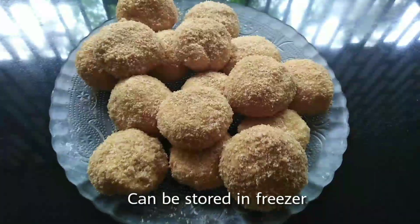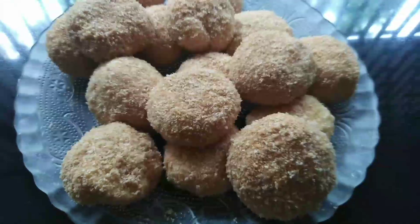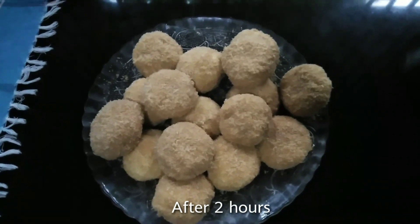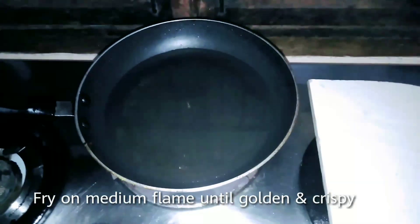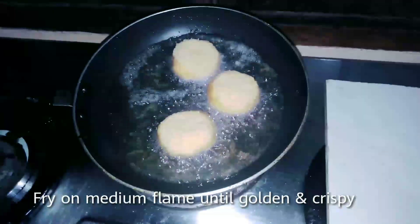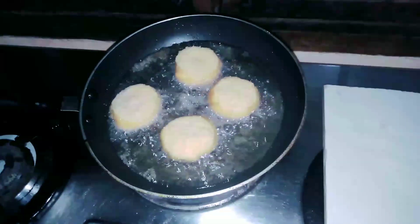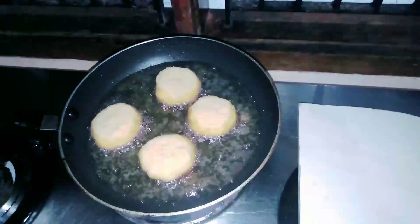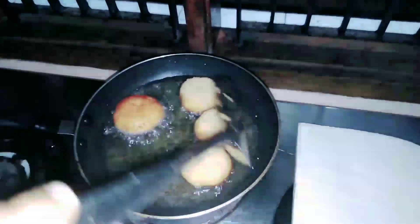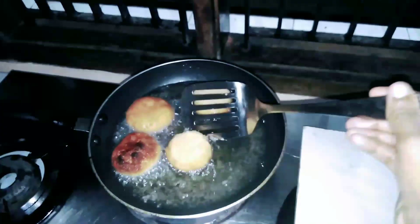Now the bowl is ready and we will store it in the freezer. Then put oil in the pan on medium flame and fry the bread balls until done.